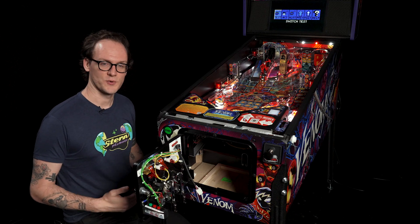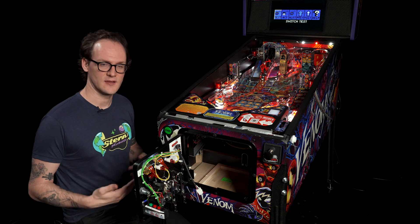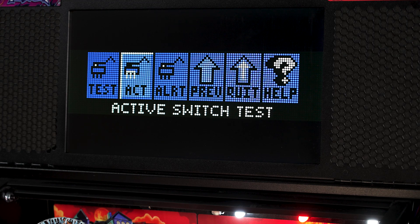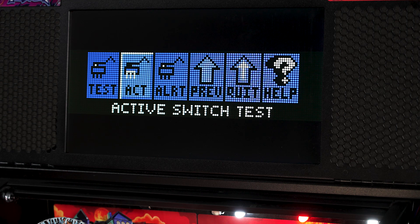Once we enter the switch test menu, we're presented with a few tests. The switch test will display the last activated switch on the LCD screen that you have hit, and is used to test switches individually. The active switch test will have the game present each switch it currently sees as closed. Switch alerts will present any possible errors when a game hasn't seen a switch close for some time, or a switch that has been reporting as closed for too long.